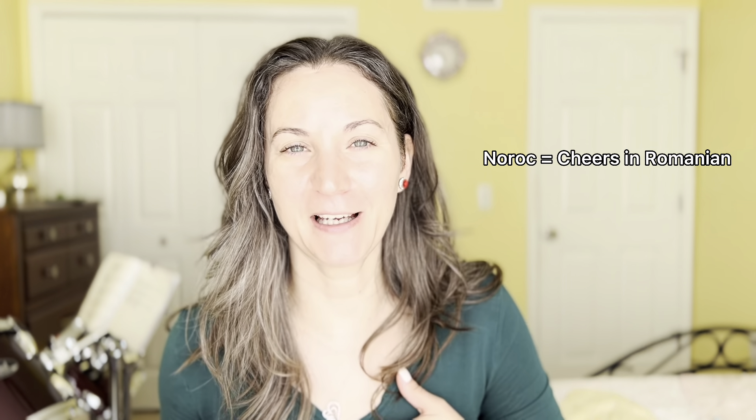Cheers, Norok! Hi guys, I'm Andrea and let's just have fun with makeup, right?